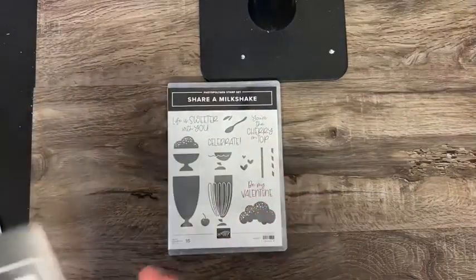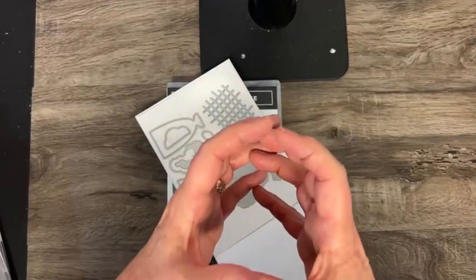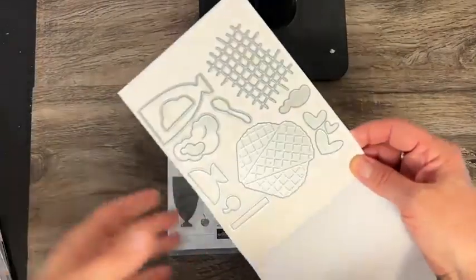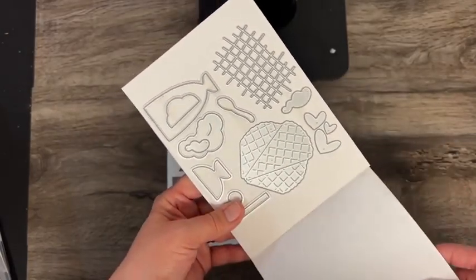And then Share a Milkshake. Look at these — you can make a waffle cone and instead of it being a round cone, it's kind of flattened so you can put it on the card for the look of a waffle cone with a big scoop of ice cream in it, but it's mailable. That's cute.